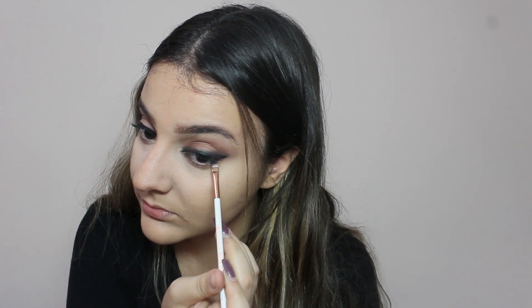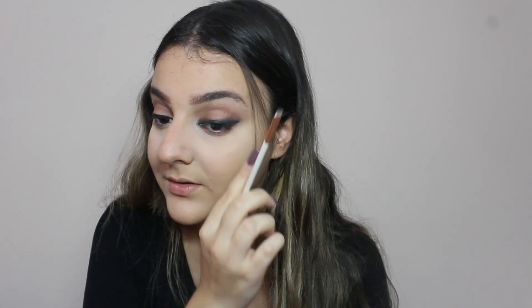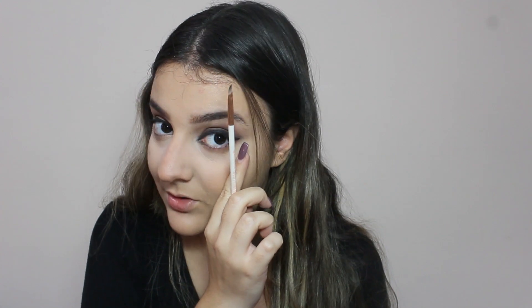Now I'm taking a round brush and some black from the same palette I used before, and I'm going to use it to blend around my eyeliner. I'm focusing the black on the inner and outer corners of the eye.